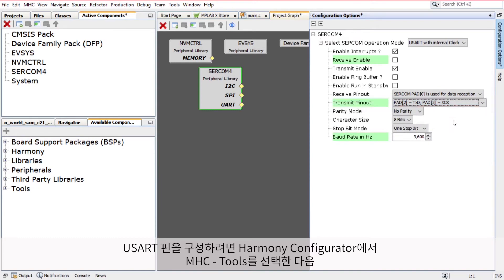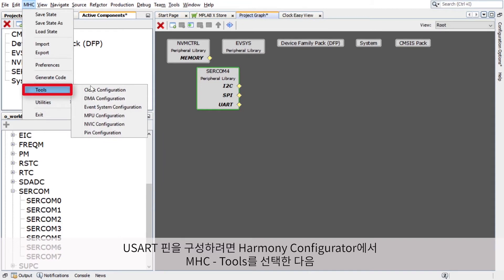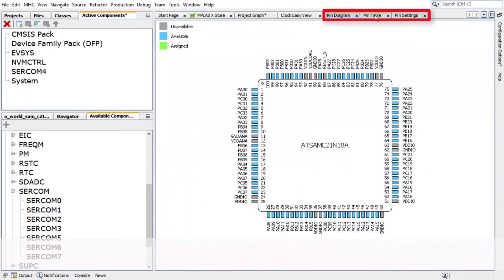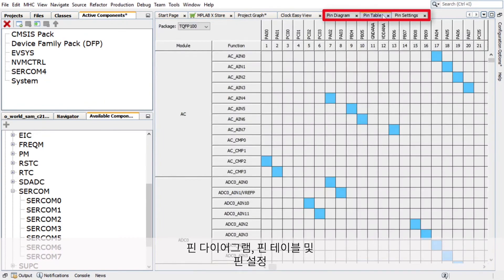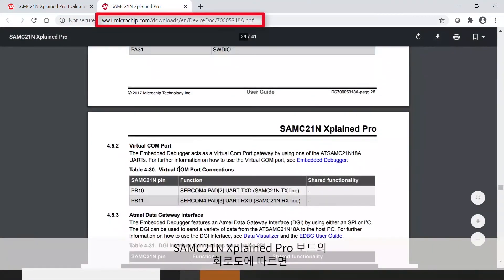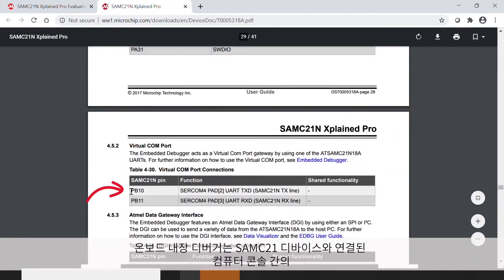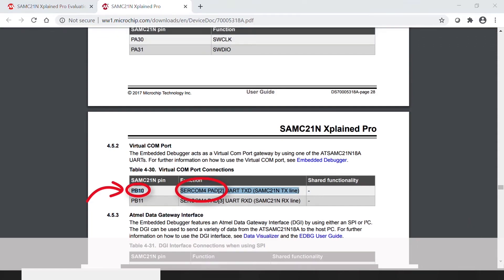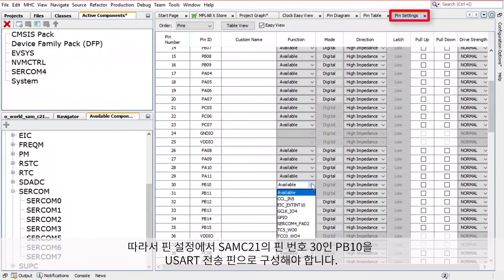To configure the USART pin, in the Harmony Configurator, select MHC, Tools, then Pin Configuration. The Harmony Configurator Pin Settings window will display these options: Pin Diagram, Pin Table, and Pin Settings. According to the SAMC21 Xplained Pro board schematic, the onboard embedded debugger can be used as a virtual COM port for serial communication between the SAMC21 device and a connected computer console. Therefore, in the Pin Settings, PB10, Pin Number 30 of the SAMC21, must be configured as the USART Transmit Pin.